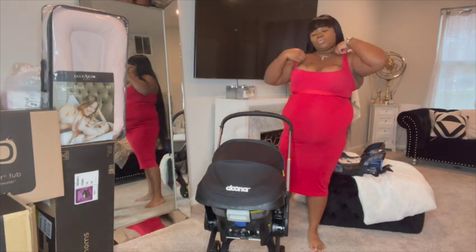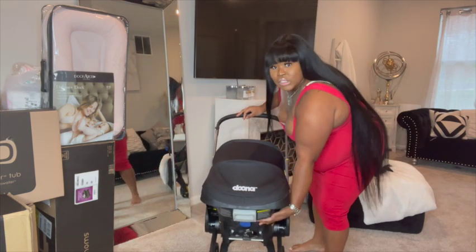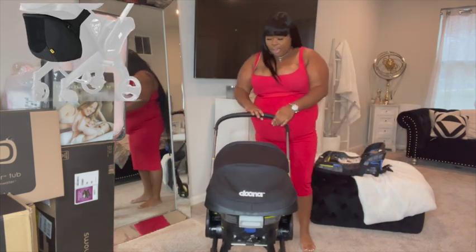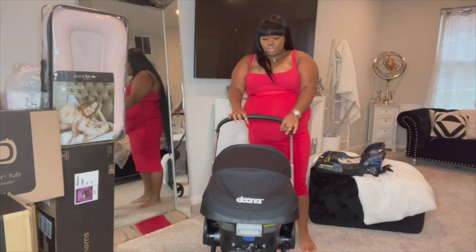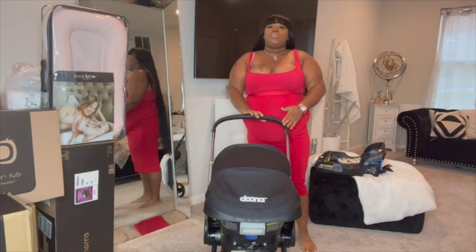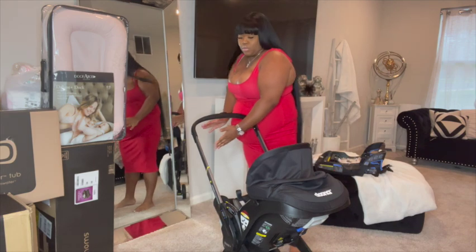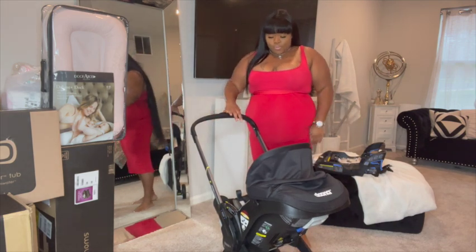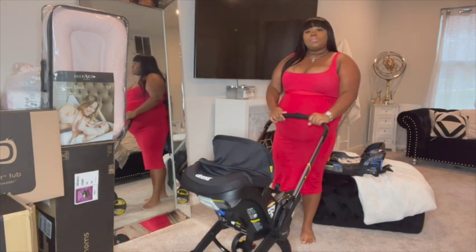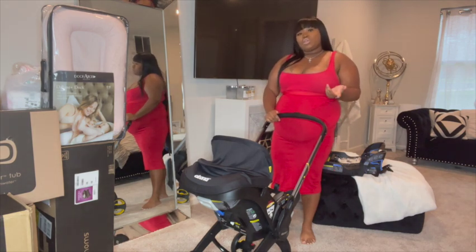There's not much storage on the stroller, but Doona also has a baby bag storage accessory that straps on down below, which is very convenient — I will be getting that. I'll have space for my baby bag and it won't hang on the baby's face; there's space all the way back here. A lot of people don't think the Doona is safe because it's a stroller, questioning how it can also be a car seat.